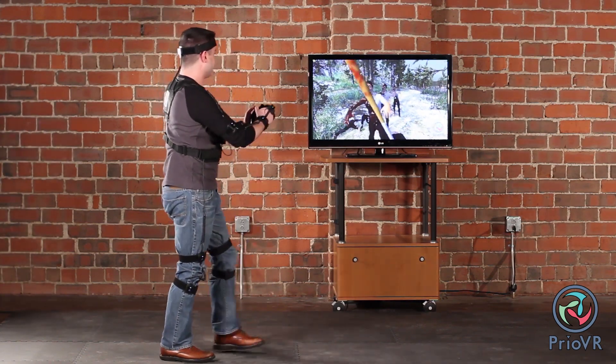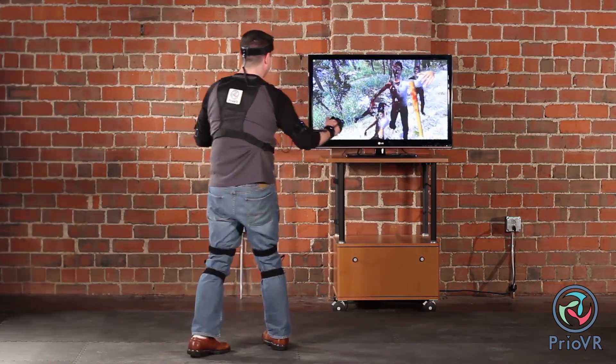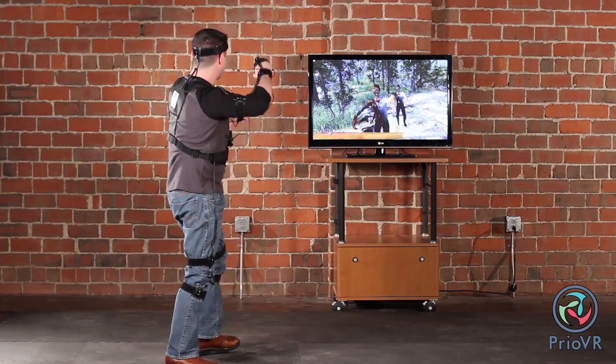Hi, I'm Paul Yost from YI Technology. Today on Pre-OVR In-Depth, we're explaining how Pre-OVR works, all the way from sensing to game integration. Pre-OVR is a full-body motion sensing suit for gaming that allows for unprecedented yet natural feeling control.